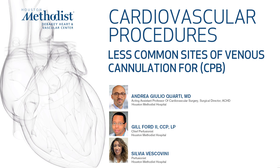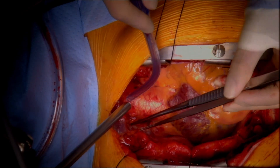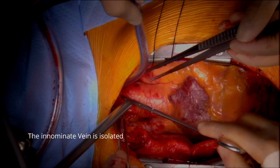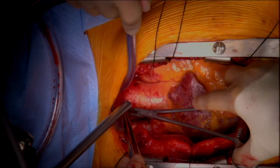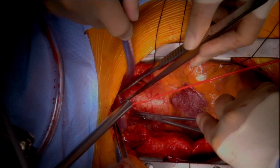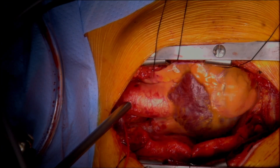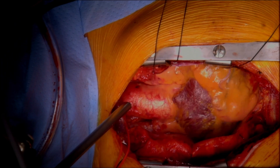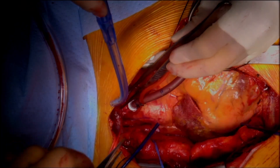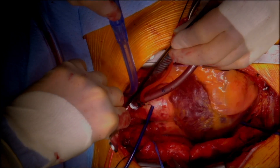One of these sites is the innominate vein. It is isolated and an umbilical tape is passed around it to control blood flow. A purse-string suture is placed and an incision is made to insert the cannula.